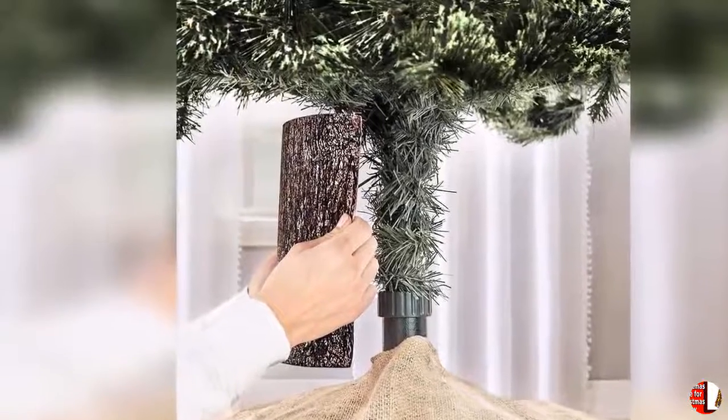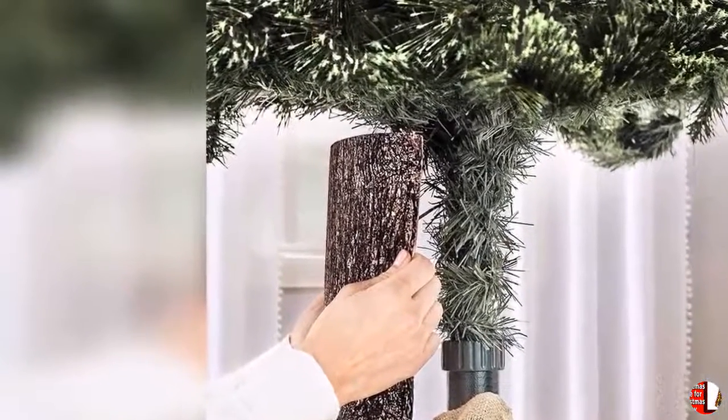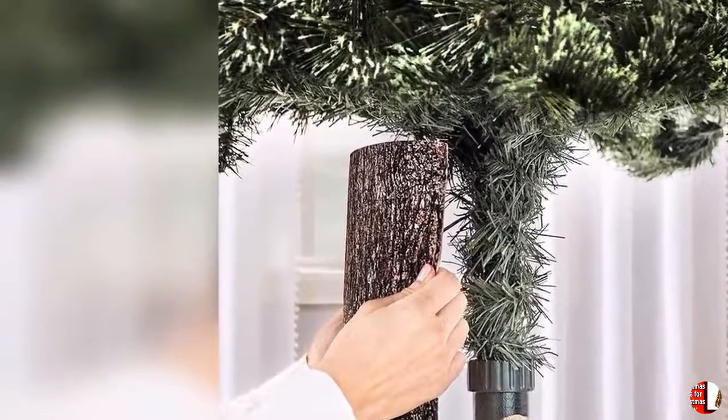4. Red and gold ribbon with faux poinsettias and beautiful red and gold ornaments, topped with a big red bow. 5. Comes in a pizza-style box, easily collapses back down in minutes for easy storage for years to come.